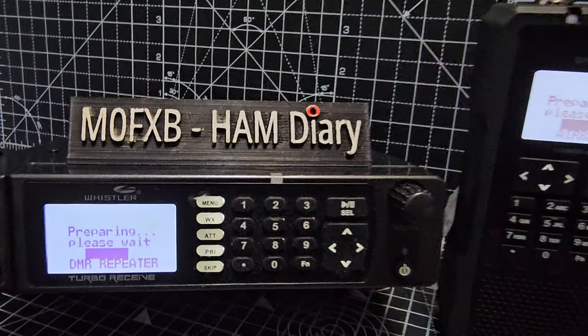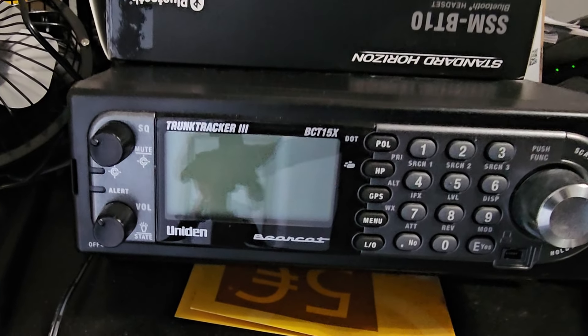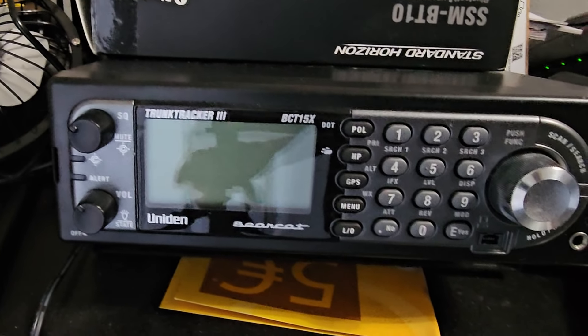Of course, there are many different types. There's the Uniden scanners as well — there's my trunk tracker, the Uniden Bearcat. And that is a beautiful scanner. I haven't used it for a while, but it's beautiful and lovely to use.